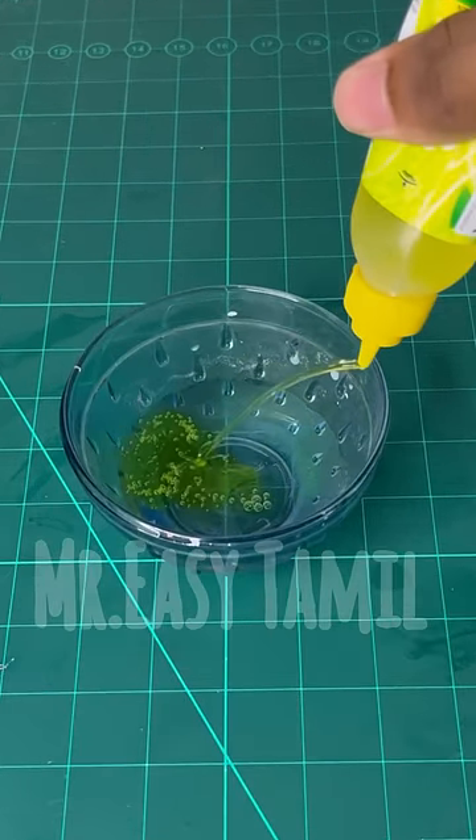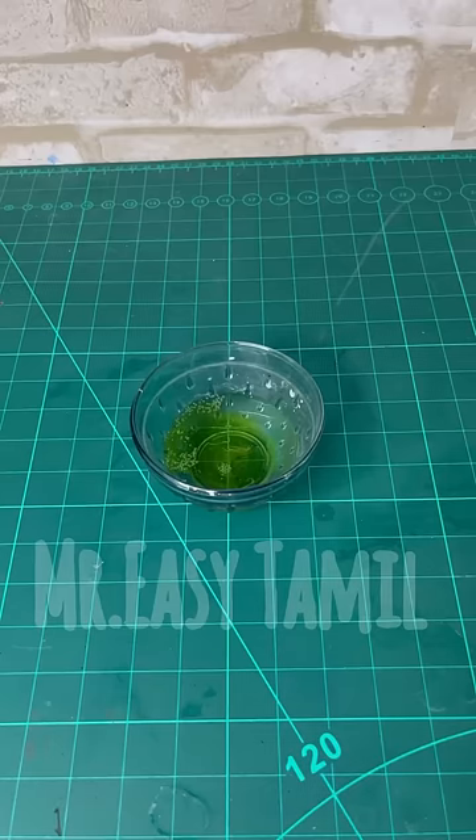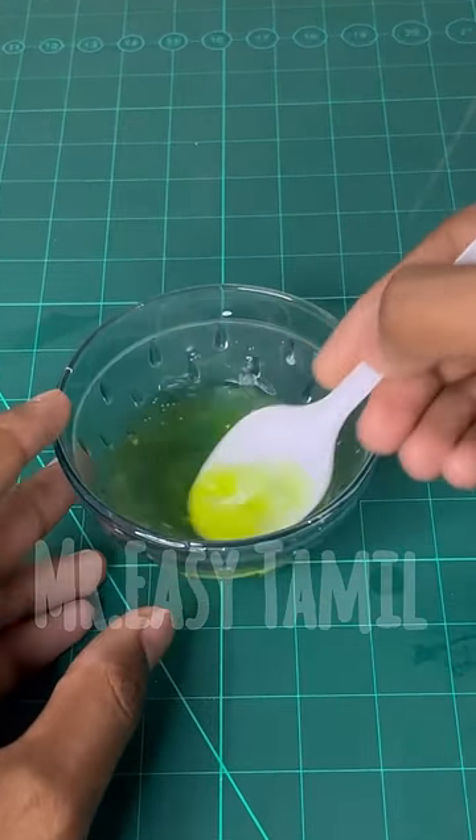So you can mix in any color and mix in the color. That's when you use the color as well.